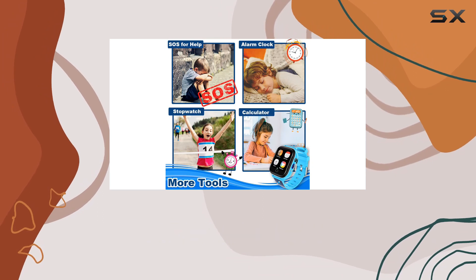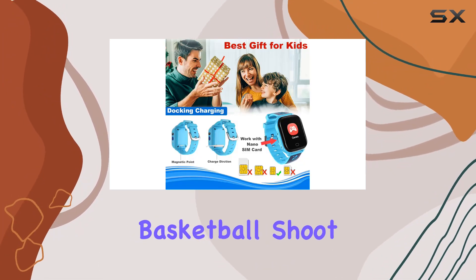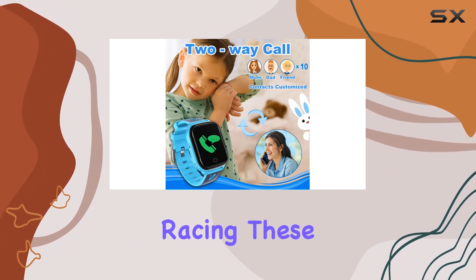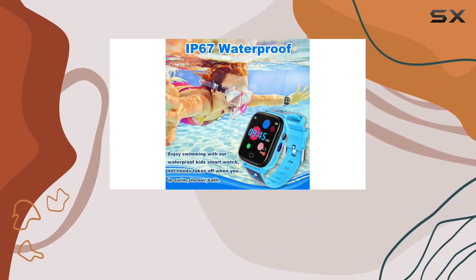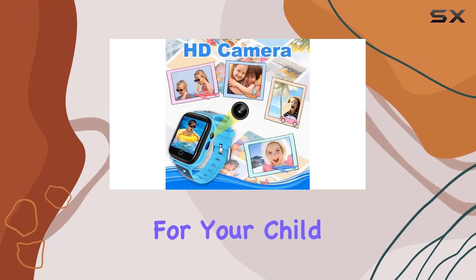The watch is not just about safety. It's packed with fun learning games like 2048, Basketball Shootmaster, B-War, Pinball Hit Bricks, and Ultimate Racing. These games not only entertain but also contribute to enhancing logical thinking and hand-brain coordination for your child.